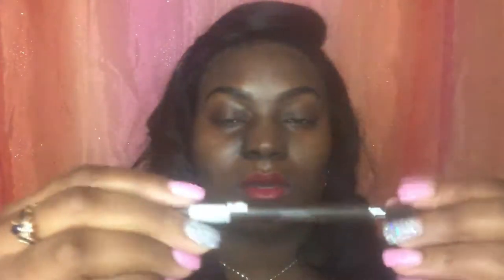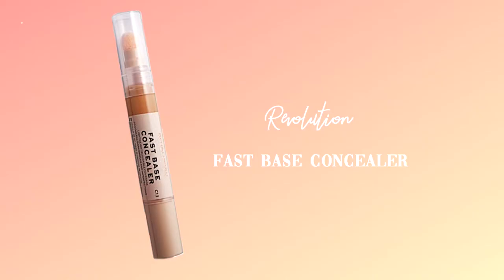Bonus info — I carry this little pouch with me almost everywhere I go. Inside it I keep an eyebrow tool with a brush on one side and a pencil on the other, in a dark brown color, just to brush and pencil through my brows on the go. I also keep my Revolution Fast Base concealer — I love it because it melts right into my skin and has a little sponge applicator at the end, so I can apply it as I go.